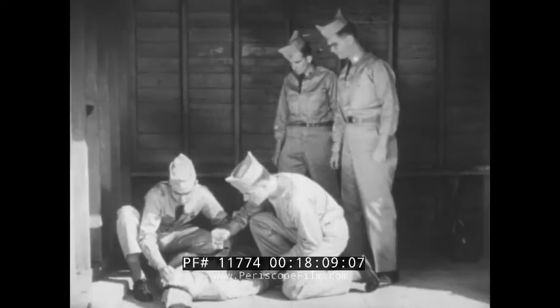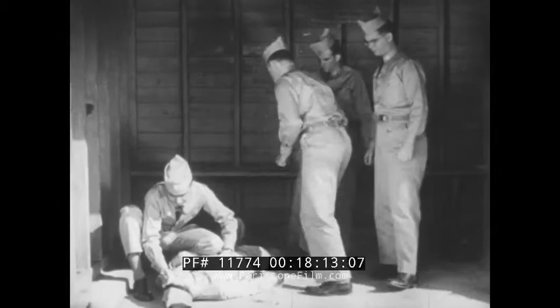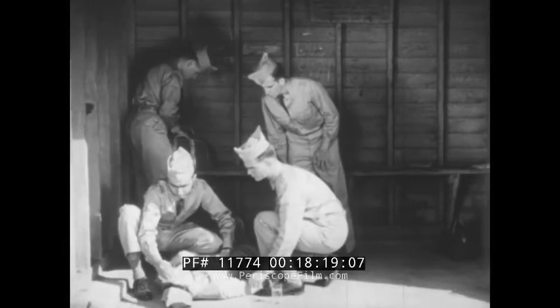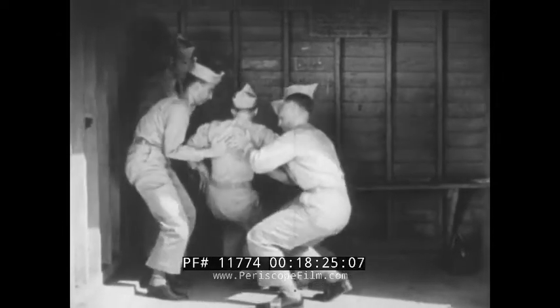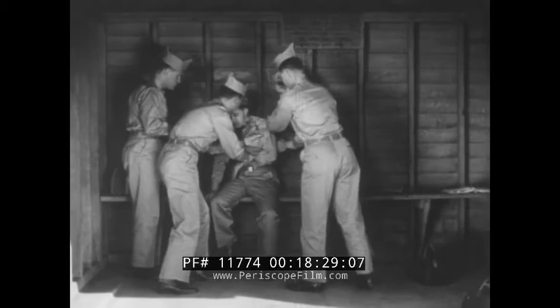When he comes to, keep him quiet. Have someone get a blanket or a coat to keep him warm. Make him as comfortable as possible. After he is rested, have him checked by a doctor or other medical personnel.